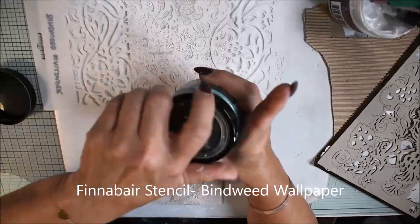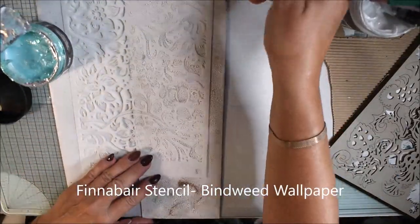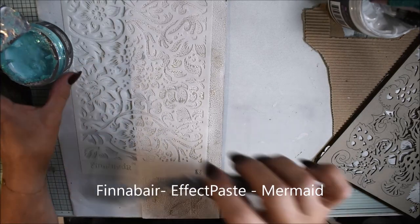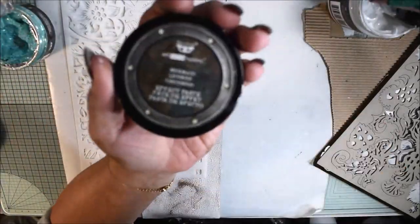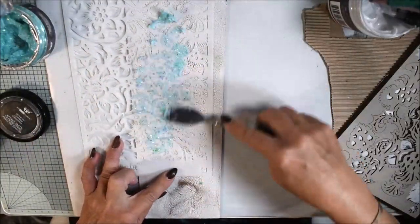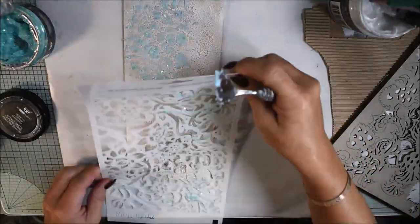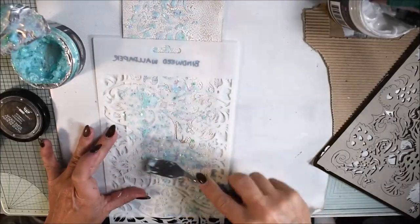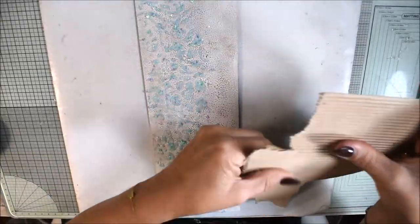Now I have this beautiful stencil with a wallpaper design, and with the effect paste in mermaid color I'm adding it. If you use effect paste, be sure to have a stencil with bigger holes and a bigger pattern — if the pattern is too small it will not show. I'm adding it and it gives a beautiful effect.